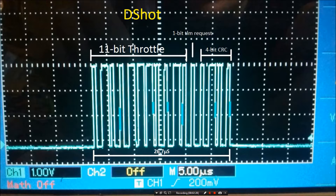Every ESC is going to receive the same throttle signal because it's digital instead of analog. There's no syncing of ESCs with different clock speeds — that's all eliminated. This entire 16-bit signal happens in 26 microseconds, which is roughly the same time as MultiShot.